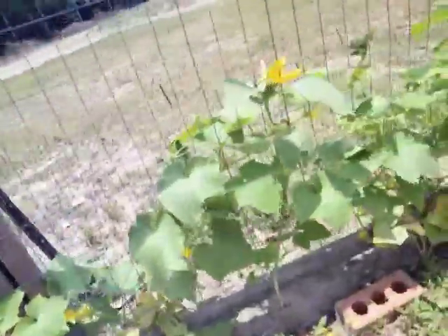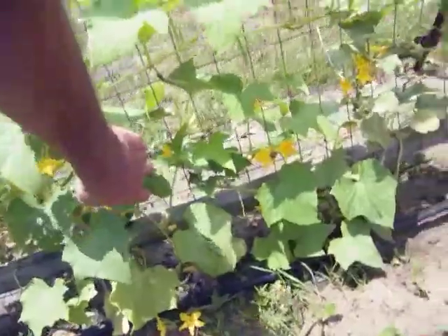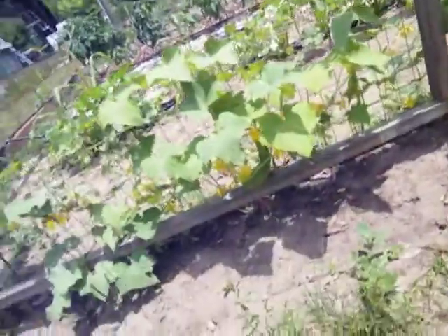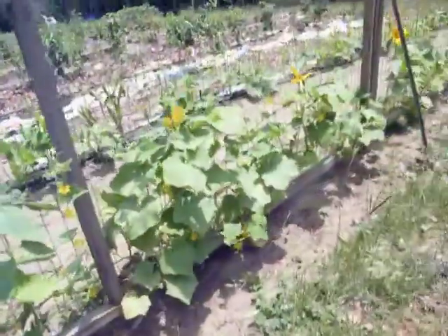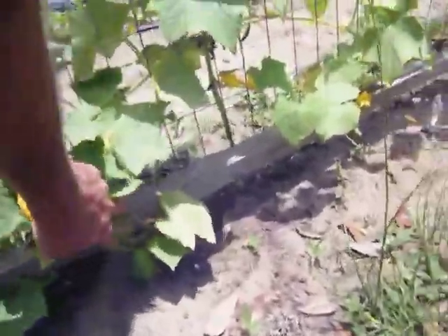The first growth always seems to be weird. But my watering system's working. I mean, it's not perfect, but it is working. Do have to come out and fool with them some. Oh, look at that. I got another one down here. The first ones always seem to come out a little deformed-like, but they still eat real good.